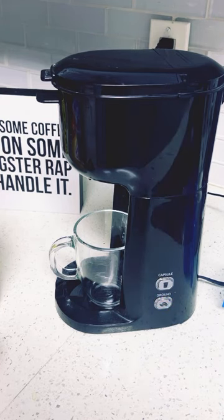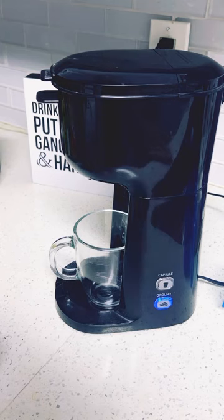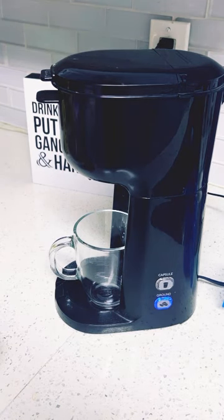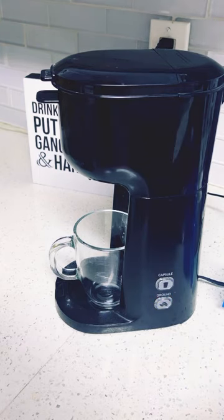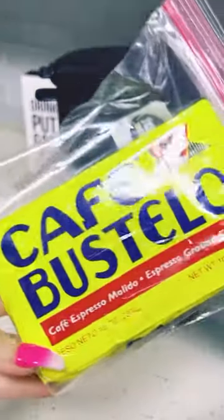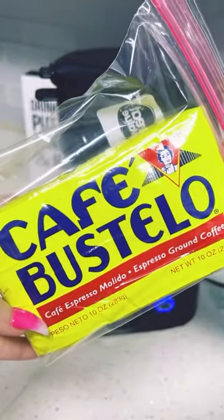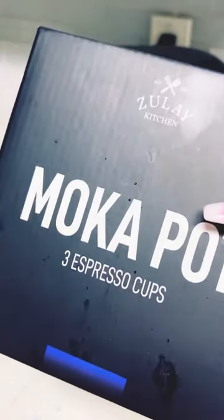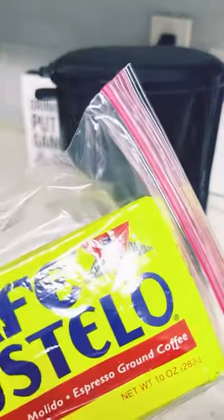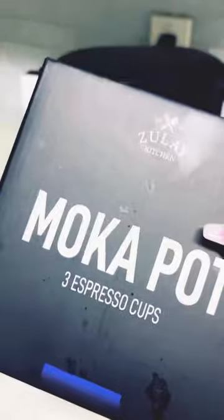I did order a mocha pot — this is for my Cuban coffee. I was in Miami a month ago for two weeks and we had Cuban coffee. Y'all, it is so good! Why didn't anyone tell me about this? I'm barely finding out about this coffee. I ended up getting the mocha pot because I had the instant cafe one but it's not as rich until you put it in the pot. I'm going to be doing that on my channel as well.